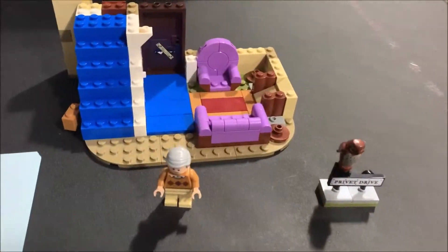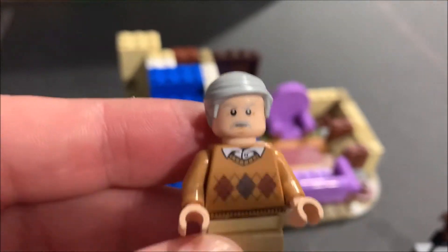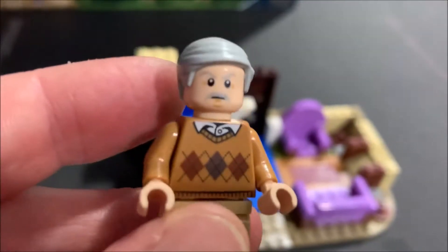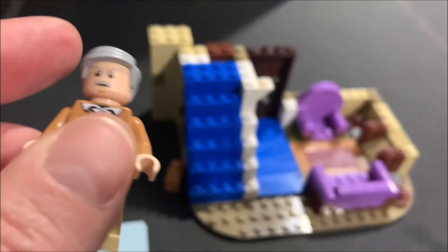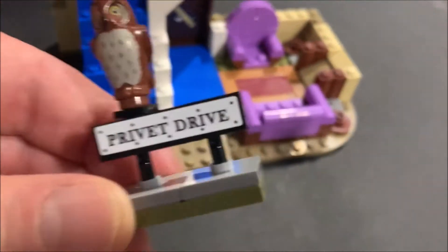We're back — bag one is done. First character we built is Vernon Dursley. Pretty plain-looking figure, but it is my first Vernon so it's pretty cool having him. We also built the Privet Drive sign with an owl on top, basically with a sticker.